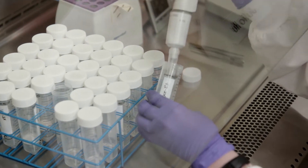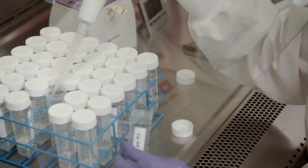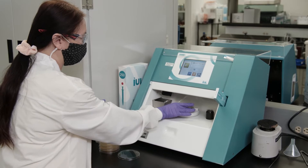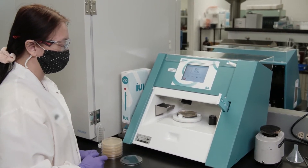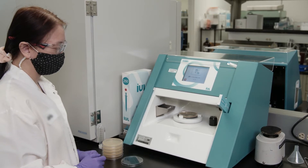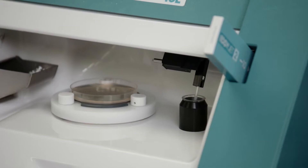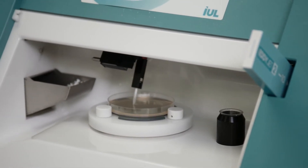Next, we dilute the bacteria by suspending it in a special sterilized diluent-containing tube. Then we add the diluted bacteria to the plate with an automated spiral plater. This is highly accurate. It's crucial to avoid contaminating the bacteria at every stage in the process. Automating this step helps us ensure accuracy and sterility.